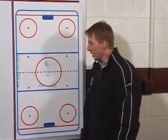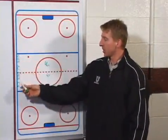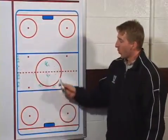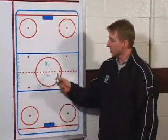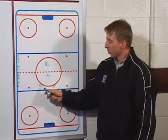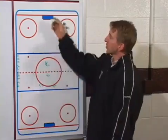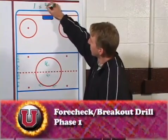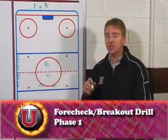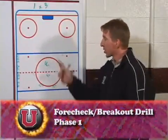The drill is pretty simple. All your extra players are going to be along the wall. You're going to have one forward — F1 — step out with the puck, another forward F2 with two defensemen. We'll start the drill one against three, and it's a continuous drill on both sides of the ice, so all you need is one puck, goalies, and each net.